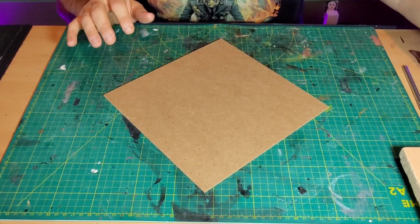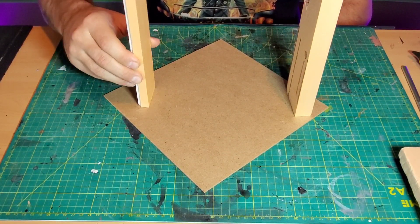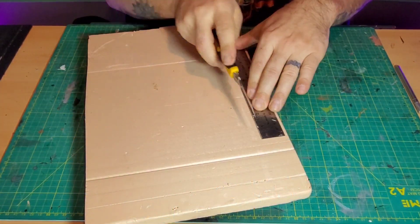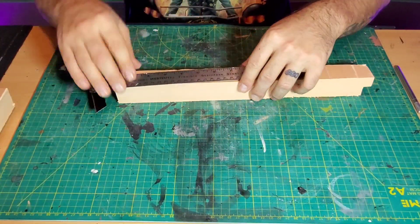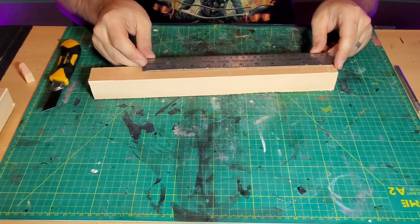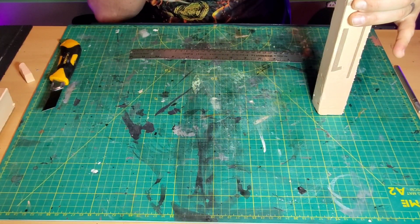To start off we're going to use a piece of MDF sheeting as the base for the whole project. I lined up a couple pieces of XPS foam just to see where I want to lay the trees, then got to work cutting up the foam — using a straight edge, a ruler, and a razor — just cutting up some square blocks.